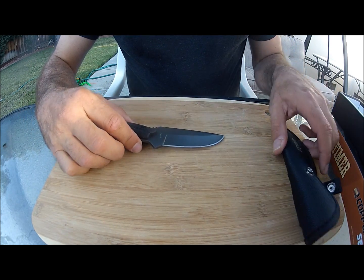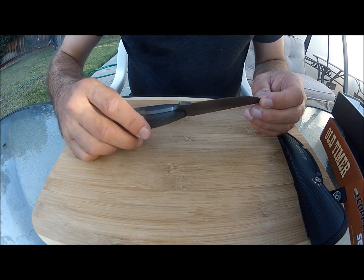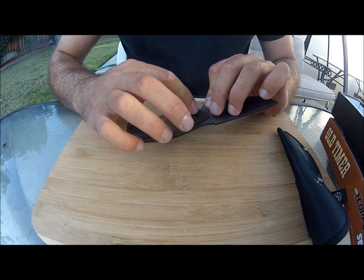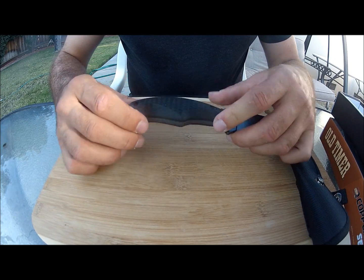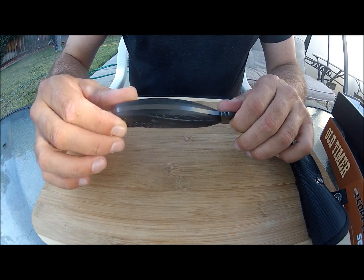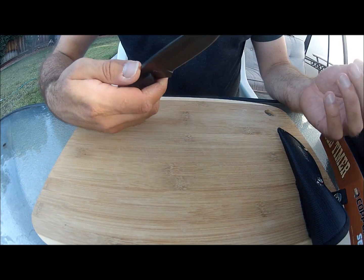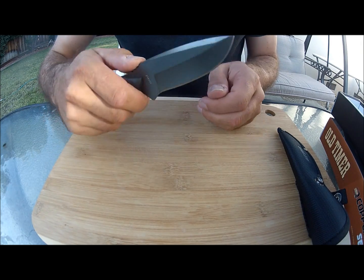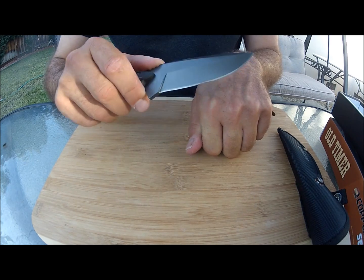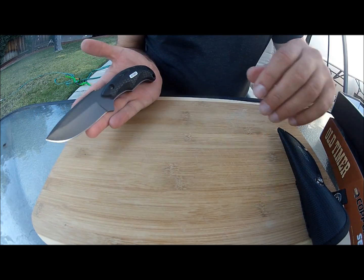It's a small bushcraft knife — simply gorgeous, very sharp out of the box. For those who like custom handles, the scales can be removed with two nuts so you can make your own wooden handles. It's just an awesome little knife that sits in your hand perfectly, and it shaves very easily.